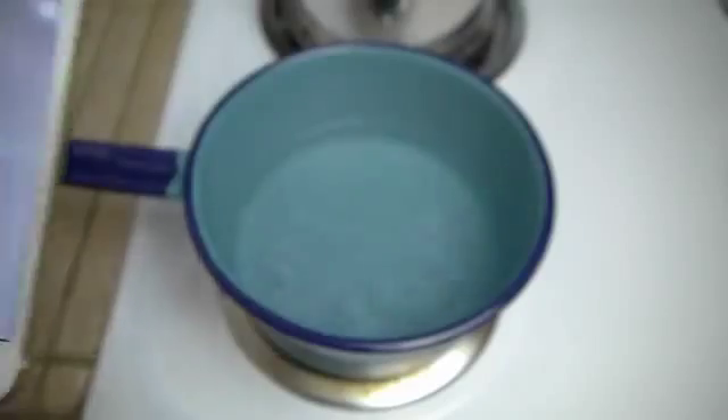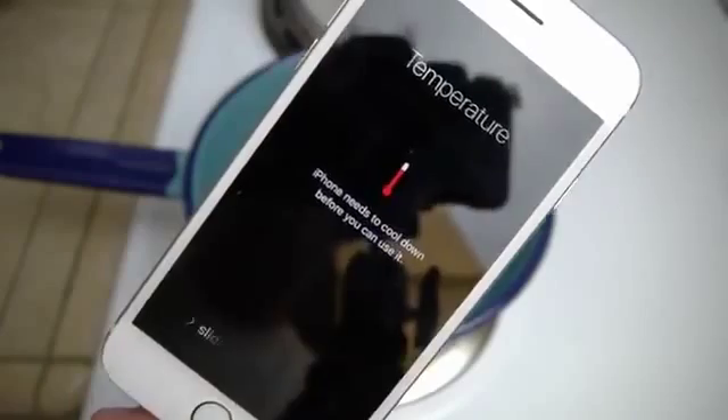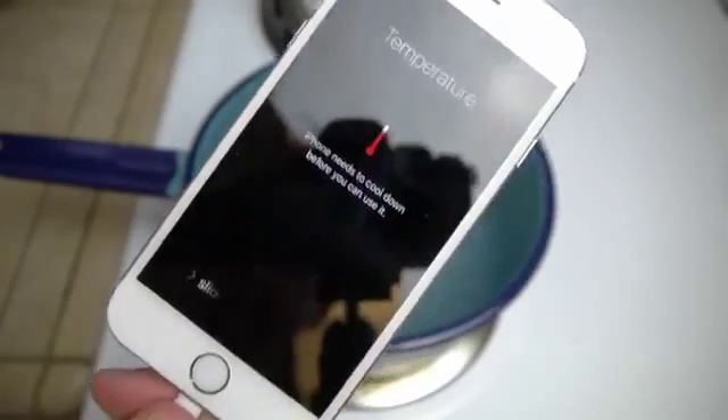Let's see what happens. I'm afraid this is going to like blast or something because it's super cold. Oh, what is that noise? Guys, hear that? It's like little mini explosions. You've got to be kidding me. Look at this. It's super hot — I'm barely holding it — but the iPhone says it needs to cool down before you can use it.